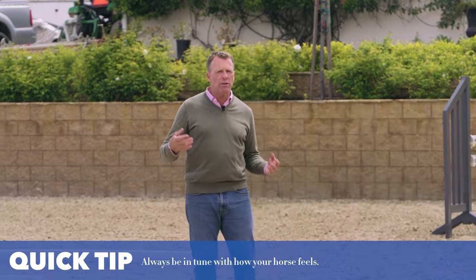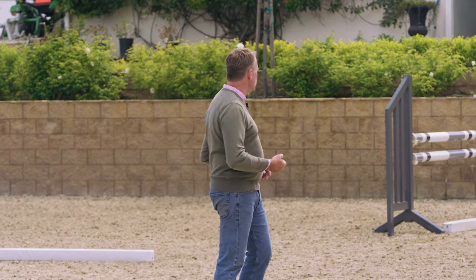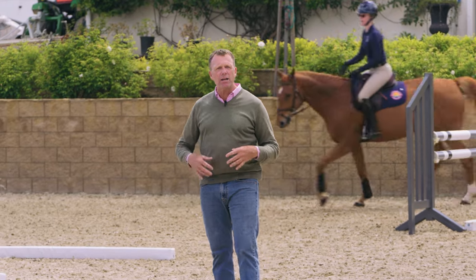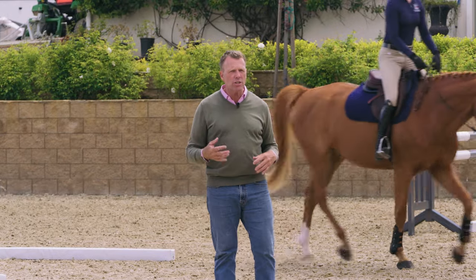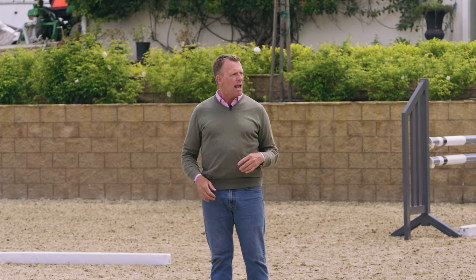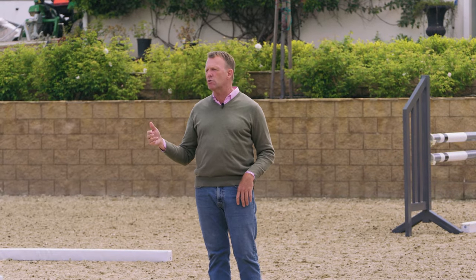Then I'll go through the middle and change direction. Skylar, come through the middle of this circle and change direction, and then we travel to the right. When we change the diagonal, you also feel how does your horse feel tracking in the new direction. Some horses feel different from one side to the next, and we're nicely traveling forward with a nice forward-posting trot.